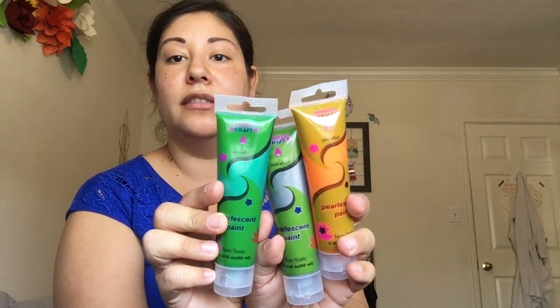This is a different brand and a different quality of paint — it's pearlescent paint in orange, green, and silver. I don't think these will fare as well as the other acrylic paints, but I could be wrong. I'm just going to try them and swatch them to show you the quality.